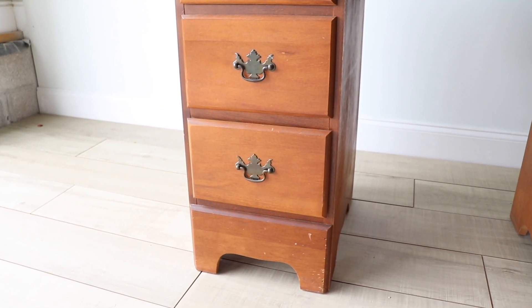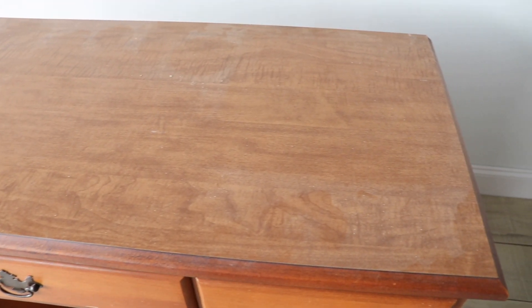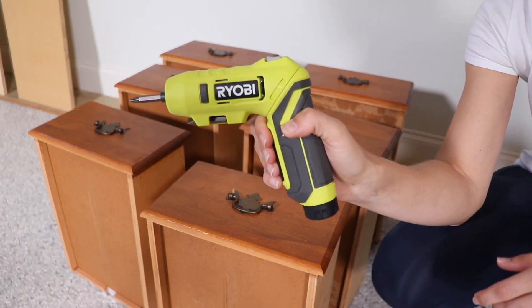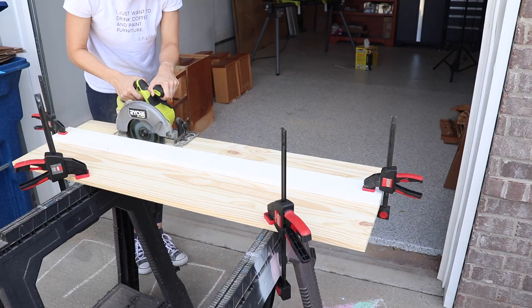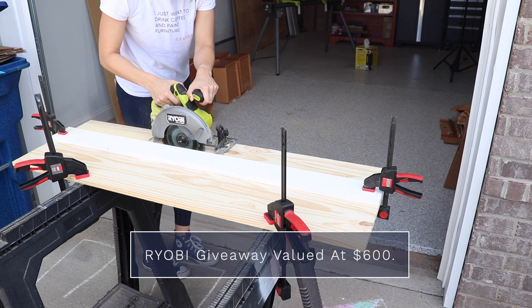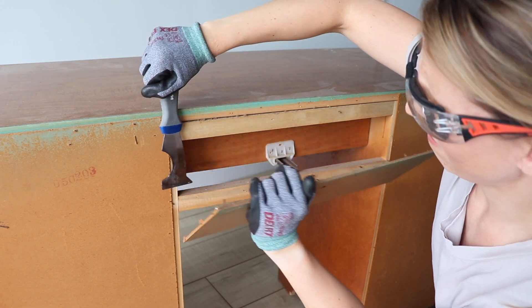I got this desk for free from a neighbor and from the moment I saw it I just knew it needed to be two nightstands. It's been sitting in my garage forever and I'm finally tackling it. Today's video is sponsored by Ryobi — I'm going to be using a bunch of their tools in this flip, and stick around to the end because I'm going to be giving away some of the tools I use in this video.